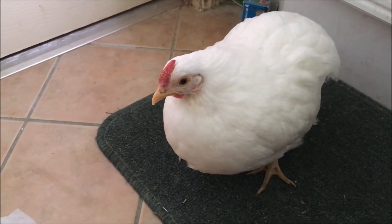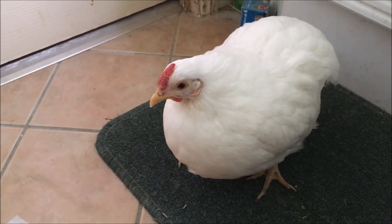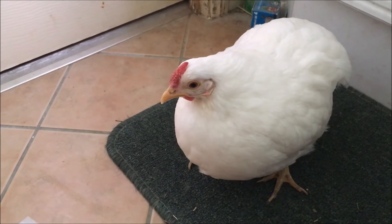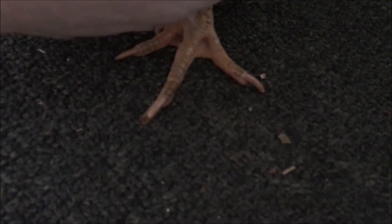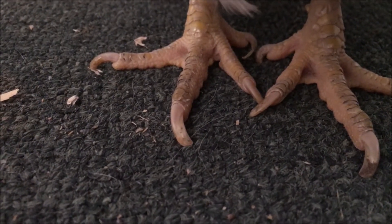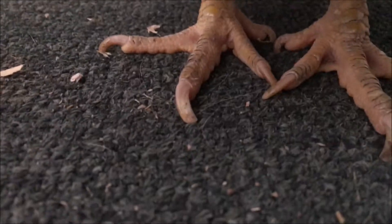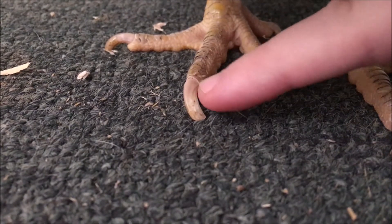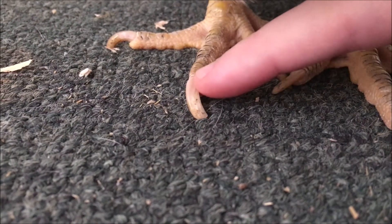If you only just nip the end of the quick, there'll be a spot of blood but it'll dry pretty quick. Whereas if you cut it, it does bleed a lot. It's usually not hard to avoid the quick. When your animal has white claws, you can see it — it'll be this pink line just in the nail. That in there is the quick and the rest of this is just dead nail. You can cut that — don't cut the pink.